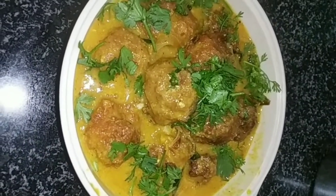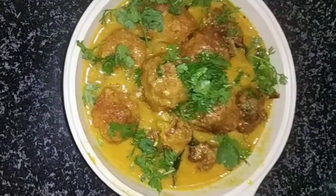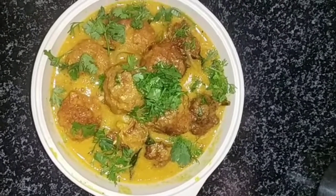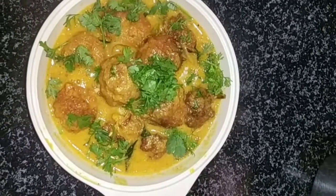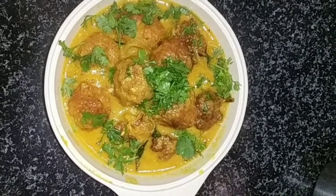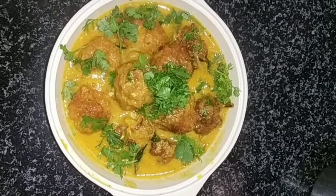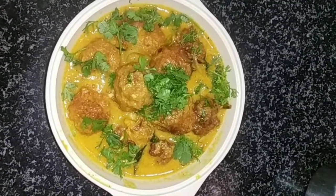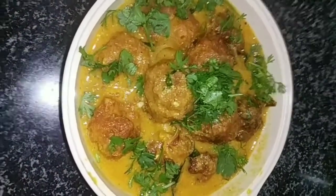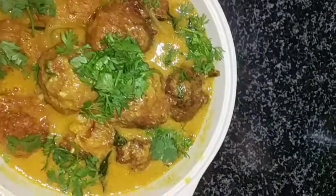we are going to make a recipe today. Subscribe to my channel and press the bell button. You will be able to make a recipe today.